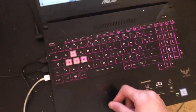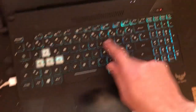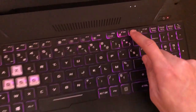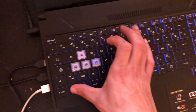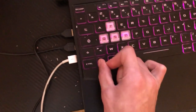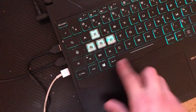If it doesn't work, try Fn and F11. 'Fn' means the Function key. If that doesn't work, try Fn and F7. If it still doesn't work, try Fn and Space.